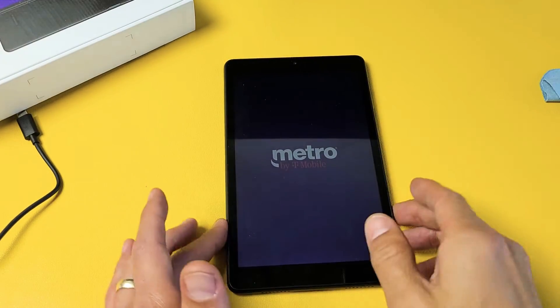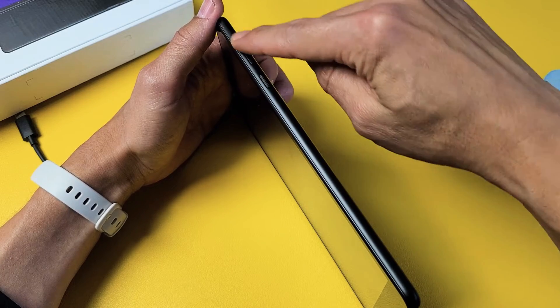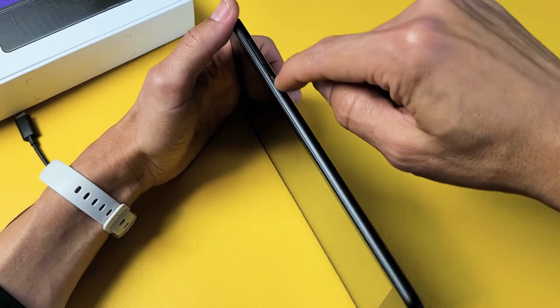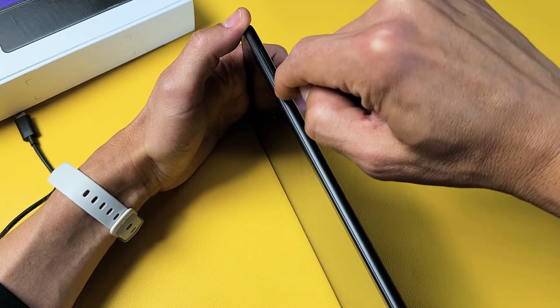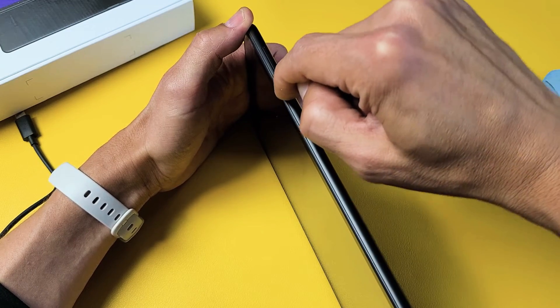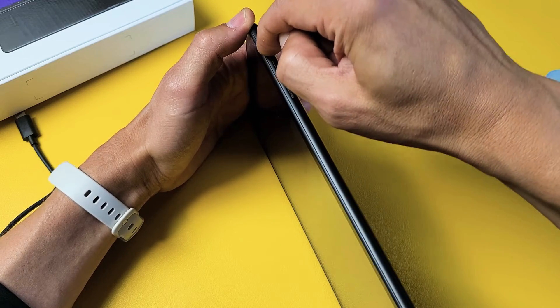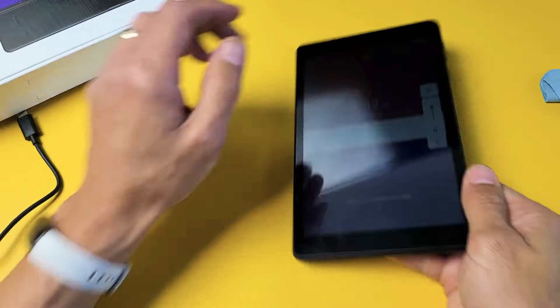Next possible fix. You have the power button here and the volume rockers — volume up and down. I want you to spam the volume rockers as well as the power button. A lot of times if the power button is jammed, stuck, or loose, it can cause a boot loop. Just keep pressing in and out quickly, spamming the power button, and also the volume rockers — up, down, up, down. Just keep pressing like that.